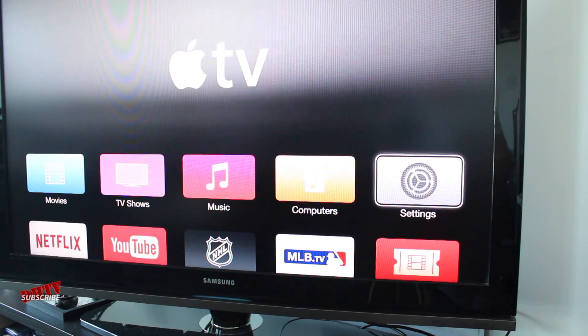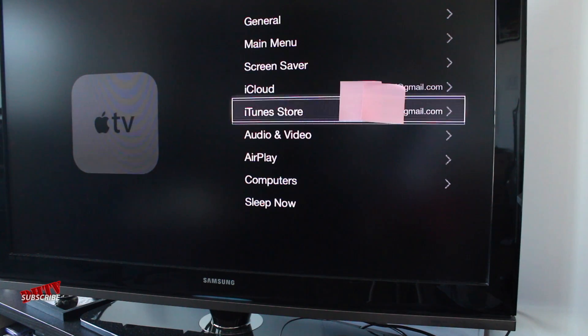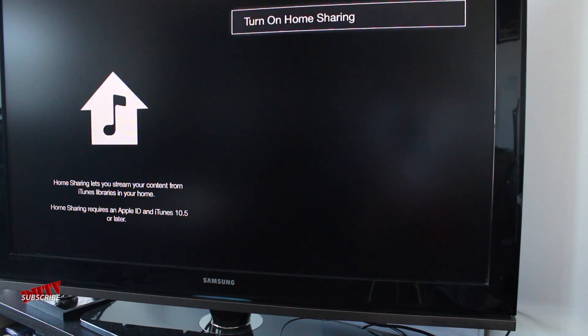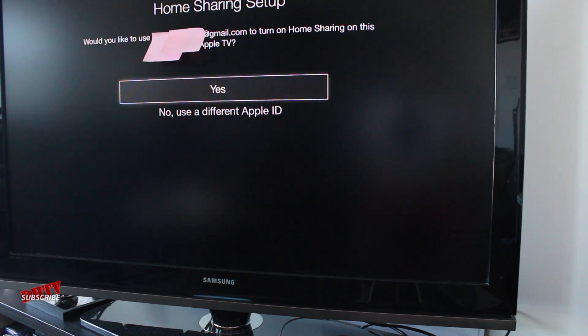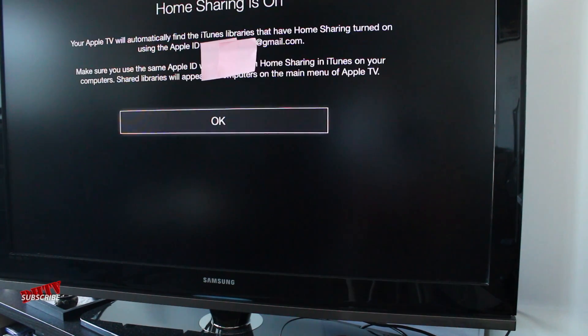Next, we need to set up Home Sharing. Open the Settings application and go down to where it says Computers. From here, click on Turn on Home Sharing, then select Yes because you want to use this with your Apple ID. If you haven't set up an Apple ID yet, you'll need to do that first. If you want to use a different Apple ID for this remote, you can select No, use a different Apple ID. For this example, we'll hit Yes, enter in your password, hit Submit, then click OK.